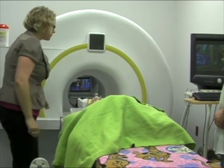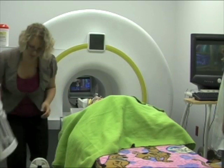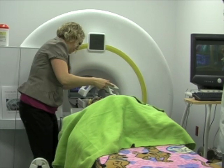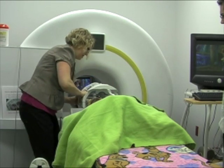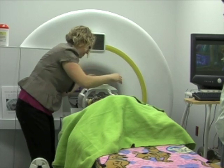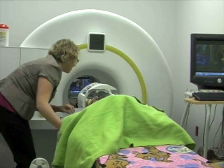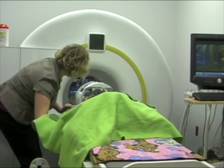Before you are a statue, we attach this special helmet. This helmet has a mirror — you will use this mirror to watch the movie inside of the tunnel. When you're ready to play the game, we will count down and blast off into the tunnel.